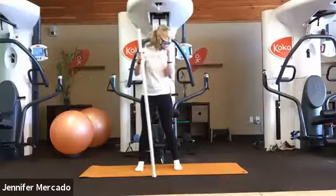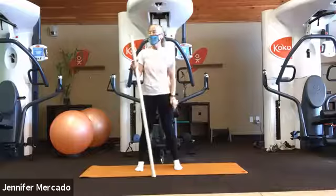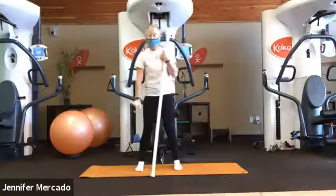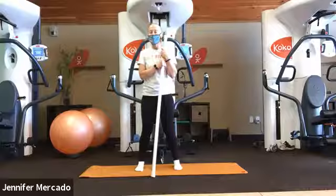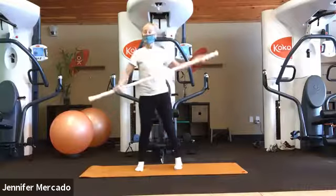I'm Jen. Today I've got my stick and yoga strap and probably blocks, maybe a blanket or something for your knees because we'll probably end up down on the ground. But let's get started.